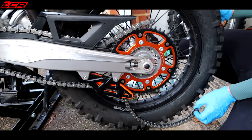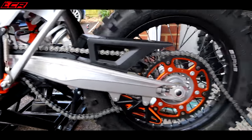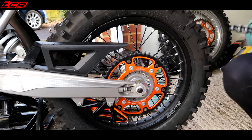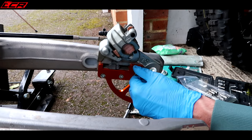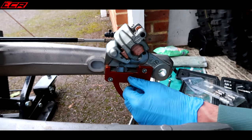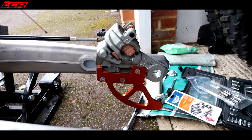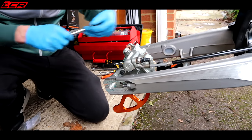We're going to take the chain off now — that's like undressing a lady. That's a 52 rear — and you're putting on a 14/42. Job wouldn't be complete without a bit of bling going on. Very nice indeed — very blingy.